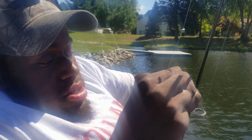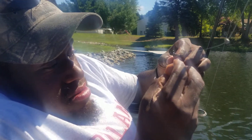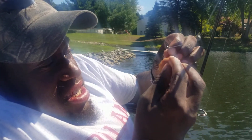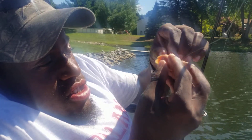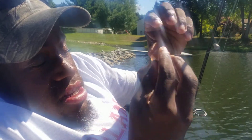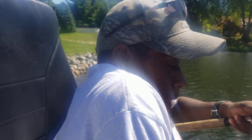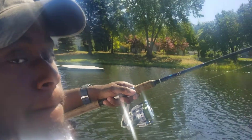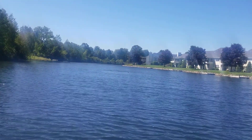So let me show y'all how I hook it — how I put it on the hook. I do it kind of like a Texas rig. I put the hook in and bury it as far down as it will go. This one is a little bit smaller piece of hot dog than I was intending, but that's okay. Just like that.